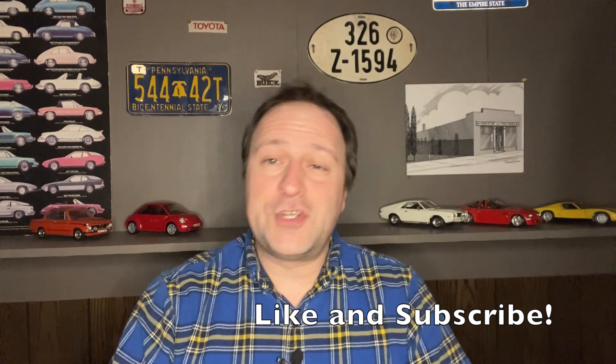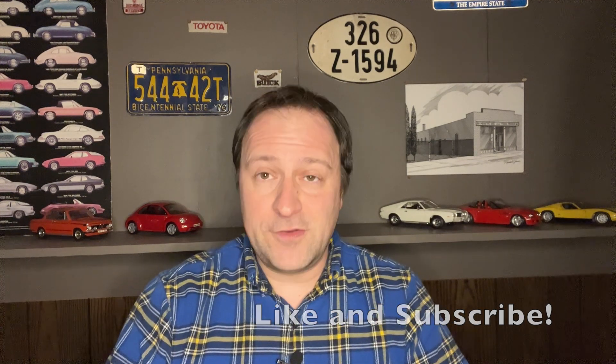Hello and welcome to another episode of Double J's List. If you could hit the subscribe and like buttons, I would really appreciate it. Today I'm going to let you know that you could be running the wrong outlet for your home charging station for your EV.